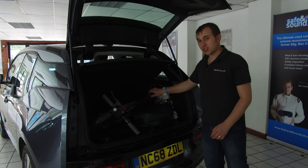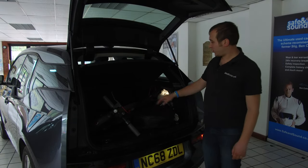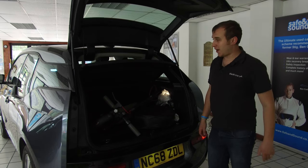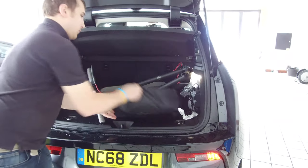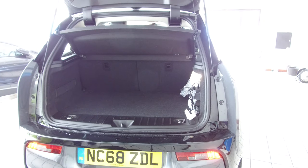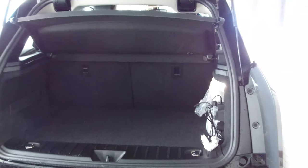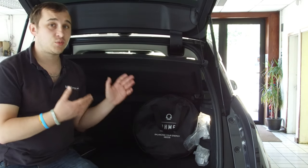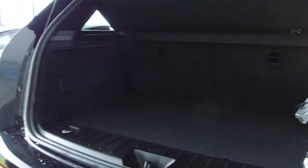I've mentioned before that the boot is terribly small. I've basically got my scooter, my OMIE cable, and a public cable in there — and the scooter just about fits at a weird angle. In the Zoe I can just drop things straight in. When I went to Heathrow for my honeymoon, I couldn't fit two large suitcases in the back. I could only just about squeeze both hand luggage bags in, and I had to leave the rear seats folded up. In the Zoe, I was able to fit both large suitcases in the boot.